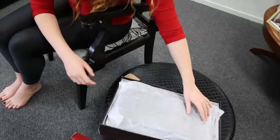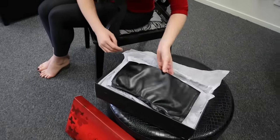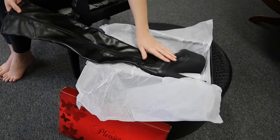Let's pull these ones out. These ones are the thigh high boots.